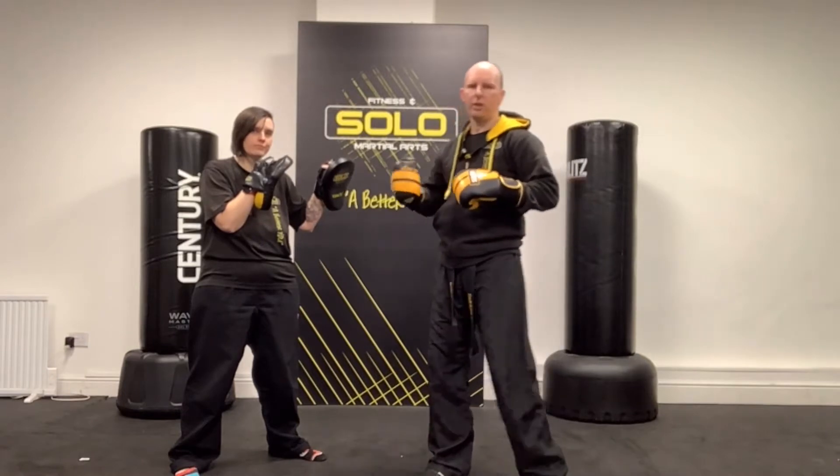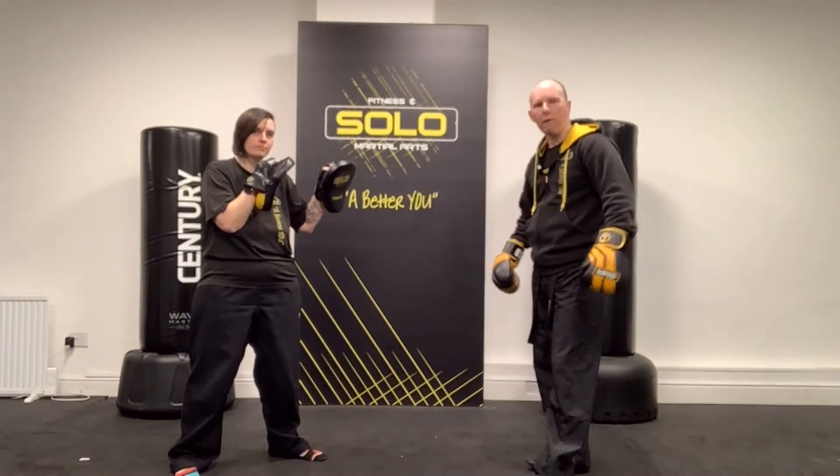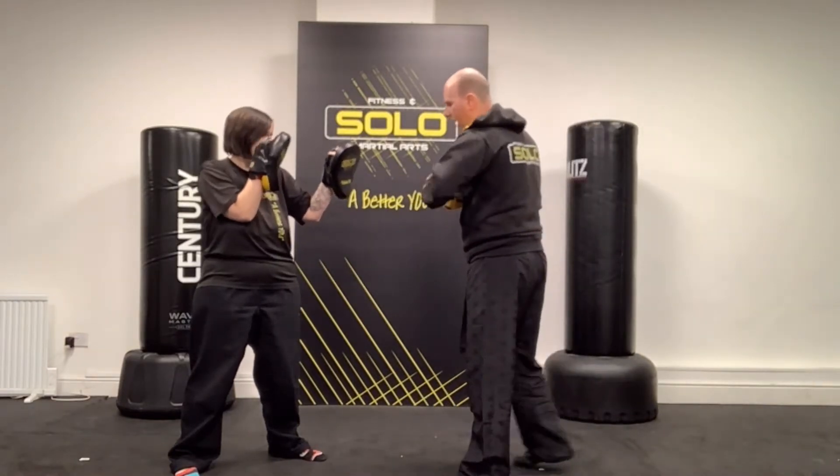Hi, welcome to another technique video. In this video, we're now going to cover your footwork — bringing your feet with you. We've got different types of footwork we can use.